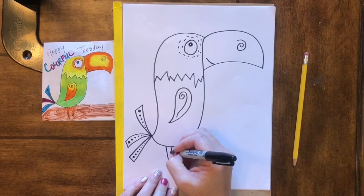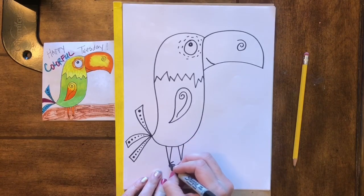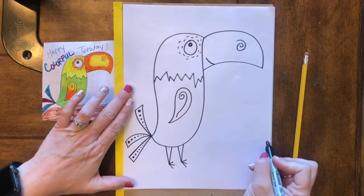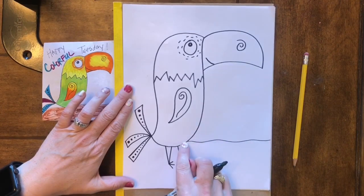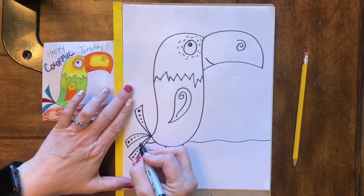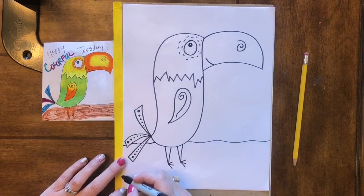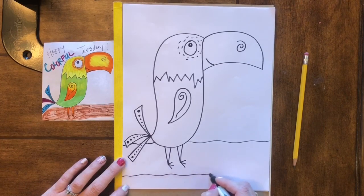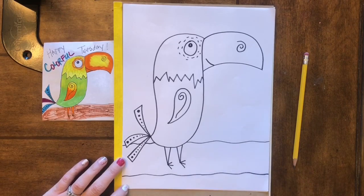His legs are shaped like triangles as well, and then of course we have three toes on each foot. Now to add that branch, all we're gonna do is draw a horizontal line — it's okay if it's wiggly and wobbly. When we get to the body we're gonna skip over it and then continue our line to the other side of the paper. Then we make the bottom of the branch, making sure it goes below the bottom of the feet — if we put it above the feet it's gonna look like he is floating, not standing on a branch.